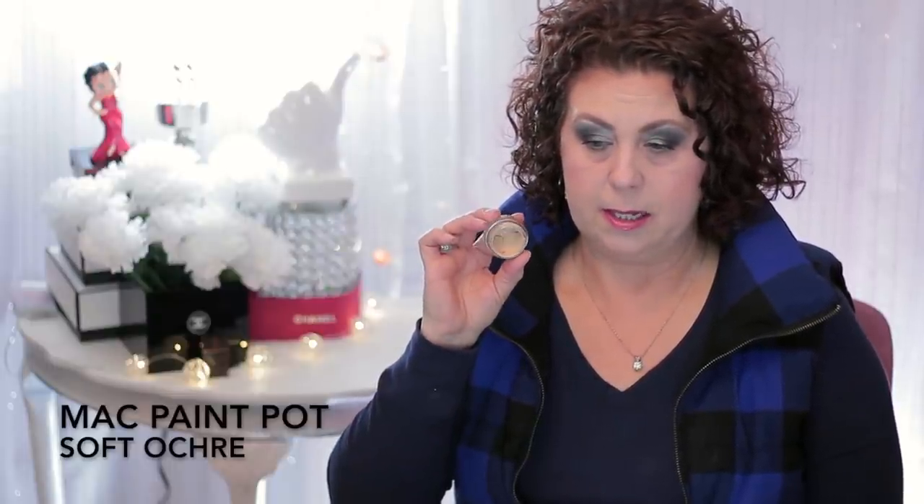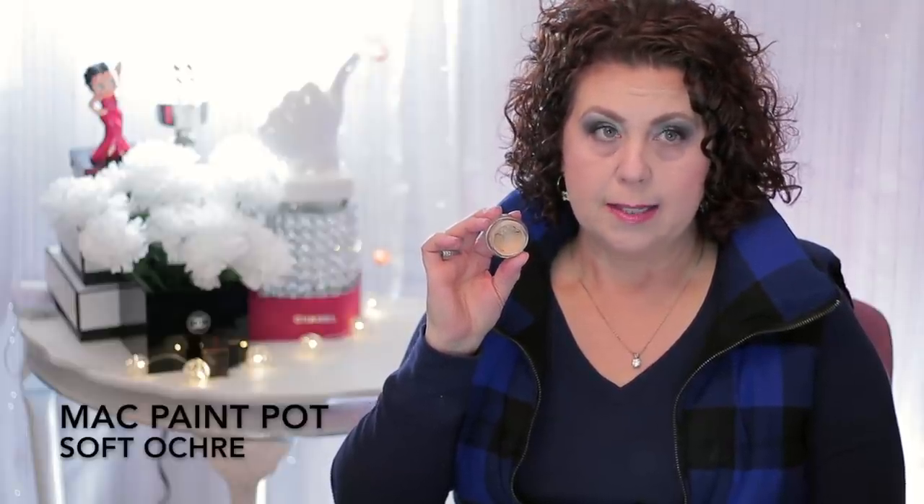The next product I did not finish was this MAC Soft Ochre Pro Longwear Paint Pot. I made a pretty good size dent in it, but it's gotten a little hard because I haven't been using it like I should. I'm going to keep working on it a little bit further before I call it quits. But there's another product from NYX — a white cream shadow — that I like better as an all-over eye base, so I'm still going to try and finish it up.